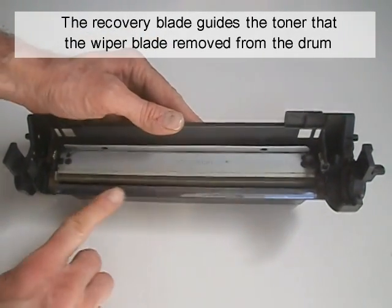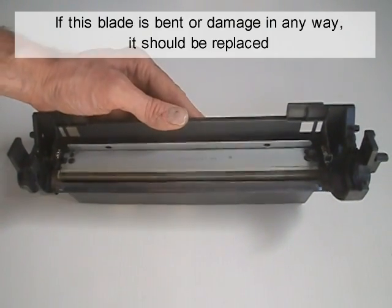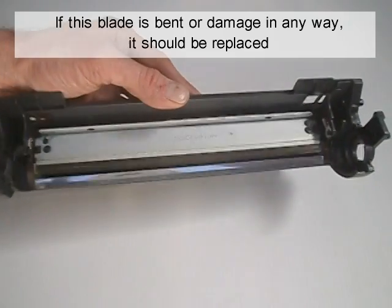The recovery blade guides the toner that the wiper blade removed from the drum into the waste chamber. If this blade has bent or is damaged in any way, it should be replaced.